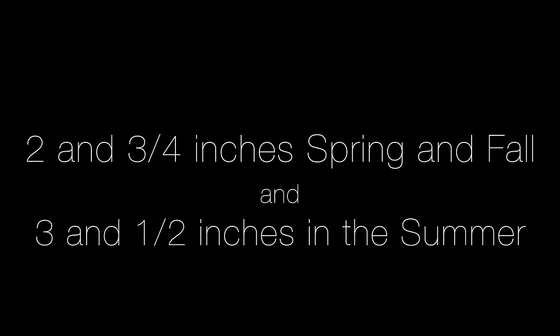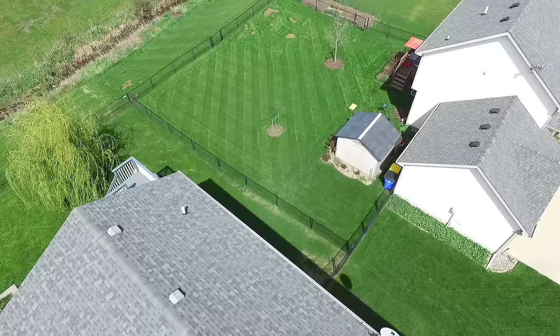The higher that we cut the grass, the more we can bend the blades over and reflect light. I cut my grass around two and three quarters inches in the spring and fall and all the way up to three and a half inches in the summer to help the yard deal with the heat. This tall grass helps our stripes as well.